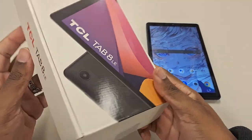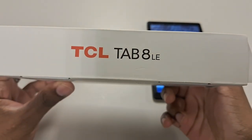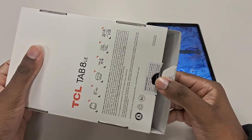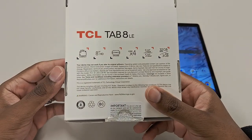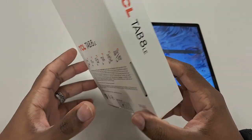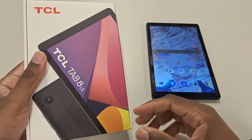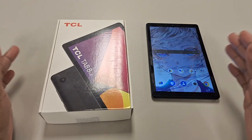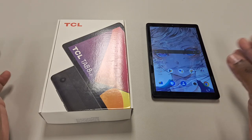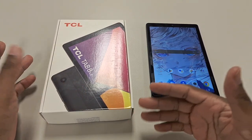Welcome back to the channel. Today we have the TCL Tab 8LA. Now just so you know, I don't know if there's variations to this tablet, but this particular one is sold by Metro by T-Mobile. If you've had service for over 30 days, all you got to do is basically pay the first month and activation fees, so you can walk out probably like $20 or so and you'll have this tablet right in your hand.